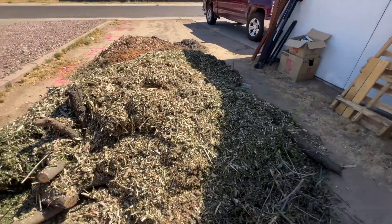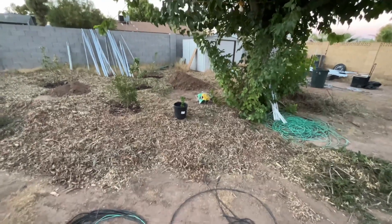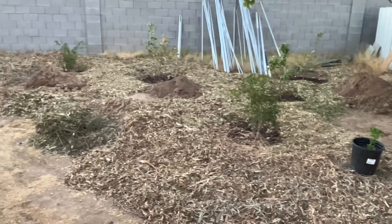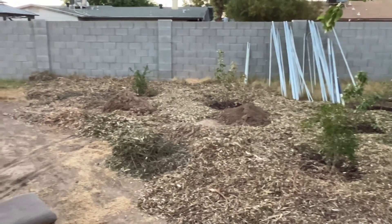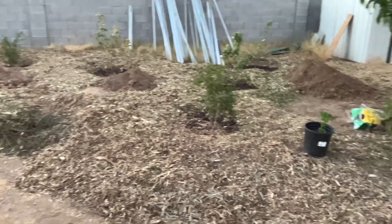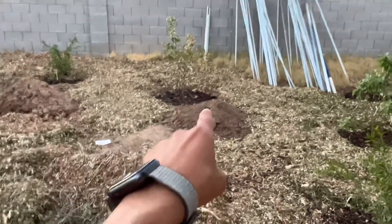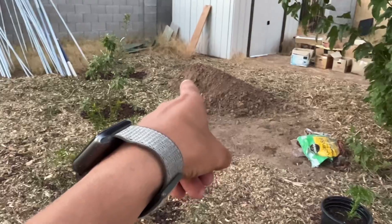Let's get this bad guy started. All right, so within four hours I got so much done — I got all of the Chip Drop dumped in the backyard. I still got to probably tomorrow remove that pile of dirt, that pile of dirt, that pile of dirt.